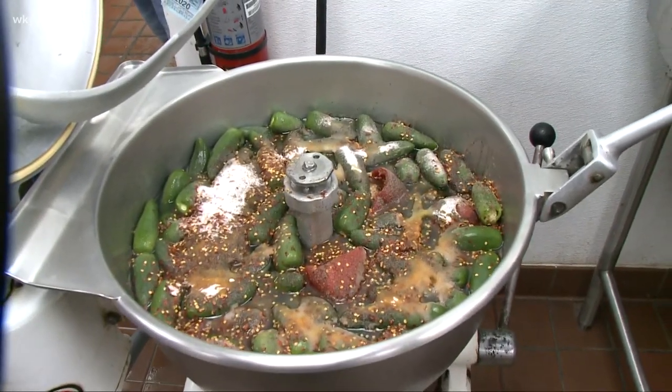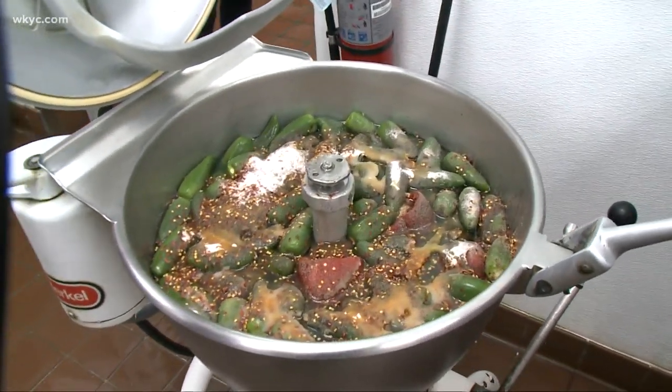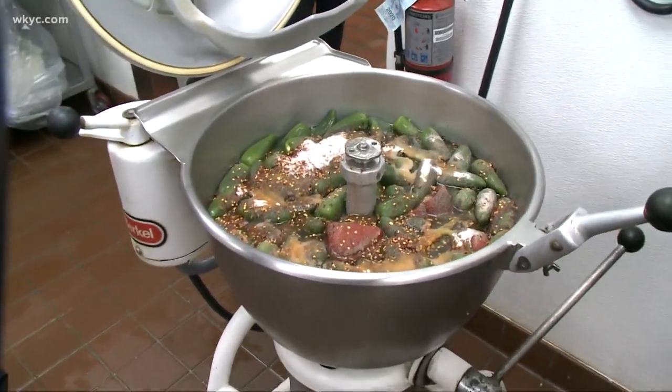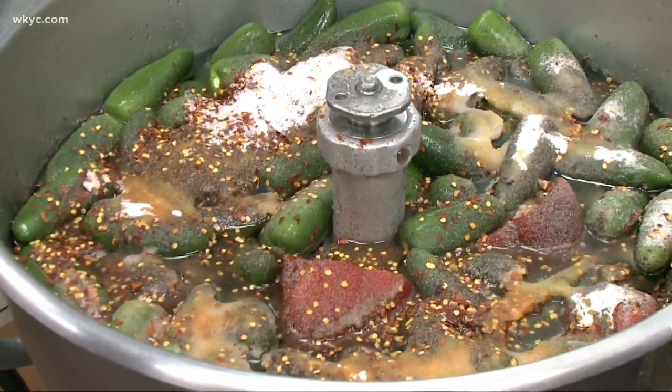If anybody's ever eaten at Aladdin's or Boaz, they rave about the hot sauce. Right here's a batch that's ready to go in the mixer — you can see all the jalapeños and the red peppers. It's not like a traditional hot sauce with a lot of vinegar; there are so many vegetables in here. My mom Sally is the chef for Aladdin's who came up with all the delicious recipes, and this was her thing. She always loved spicy food, as long as I can remember.